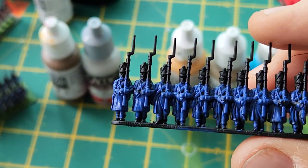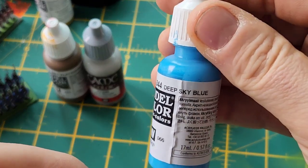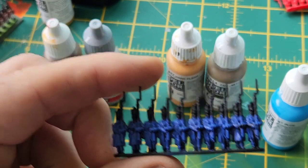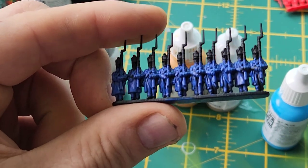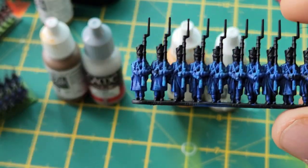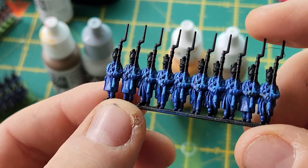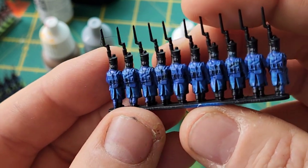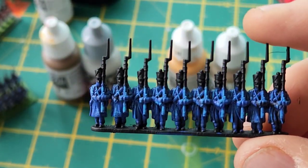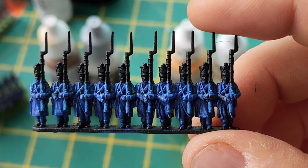Next I'm going to do a little highlight using the Deep Sky Blue. I go over it very lightly — just a quick pass to pick out some of the detail. The rifle is obviously going to get a different color as well, but this just quickly puts some lighting on it. This is all being done in real time, only pausing the video while I do the painting, which doesn't take more than a minute, so you'll have a fair idea how long it takes.